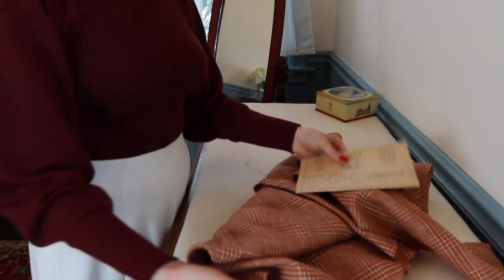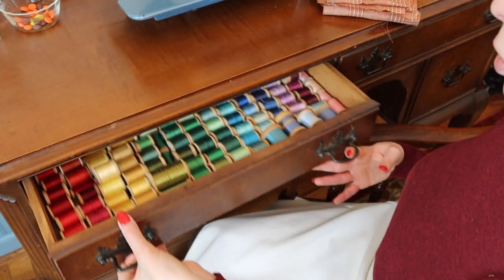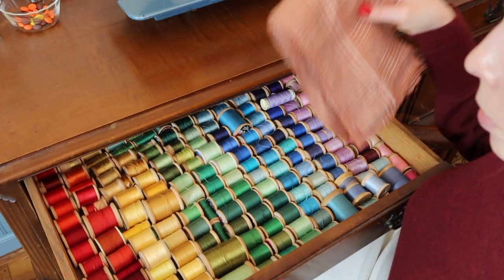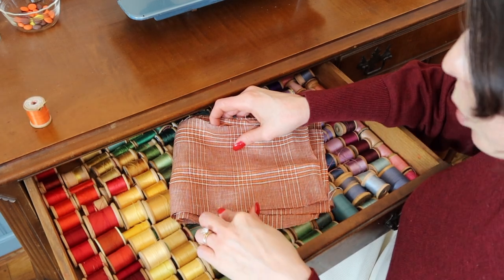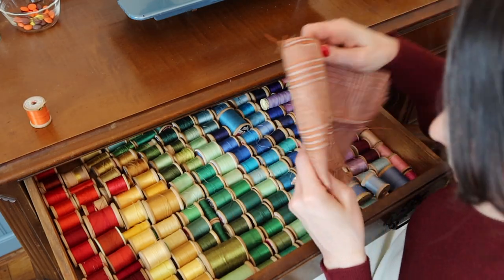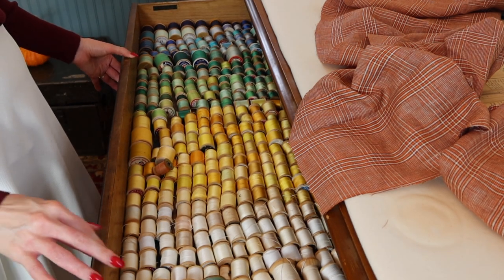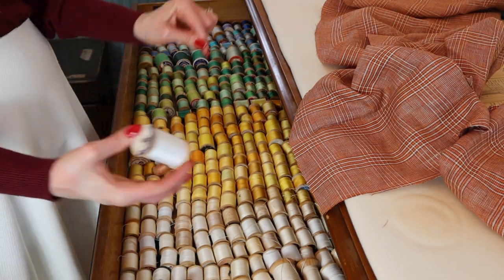First I'm going to start with the orange plaid skirt, so before we get started let's choose our thread color. Honestly, white could also be used for this, so I might just choose white. On to the other thread drawer — this is good, that's perfect.